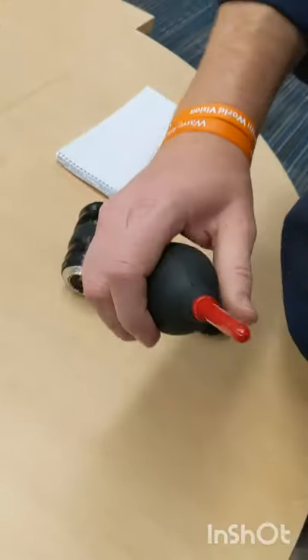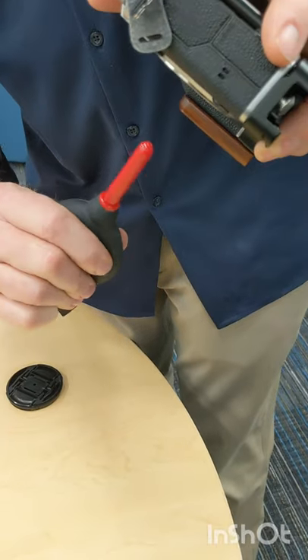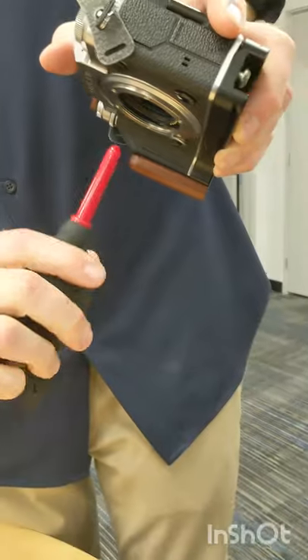All right, we're going to blow out like this, like Pablo from Buenos Dias imagery taught me. Don't get this too close and blow up so dust can fall down. Use gravity on your side.